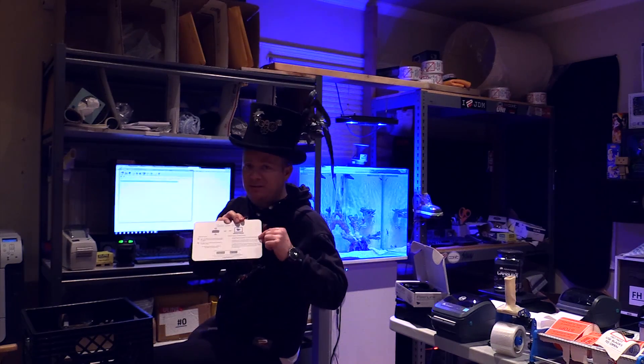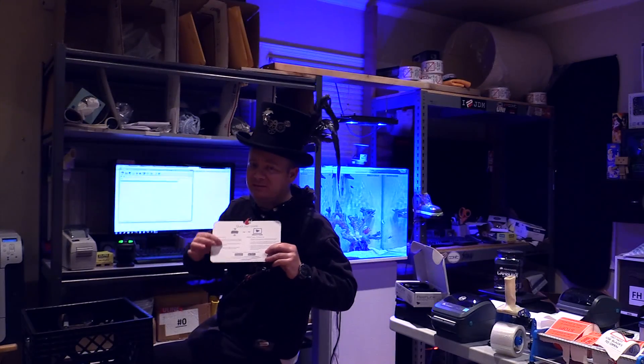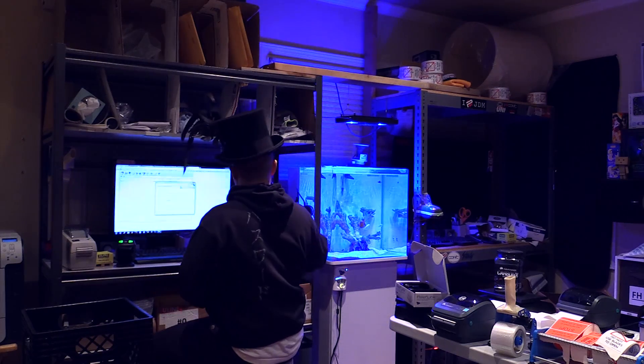What's concerning to me is that there's a troubleshooting section on this side of the card, much bigger than the instructions. How many things can go wrong with this? Seems fairly straightforward.